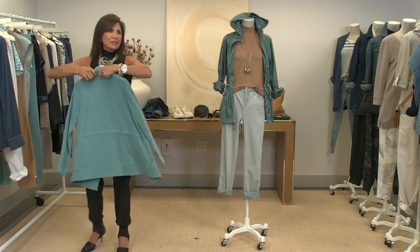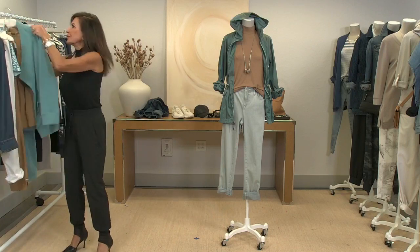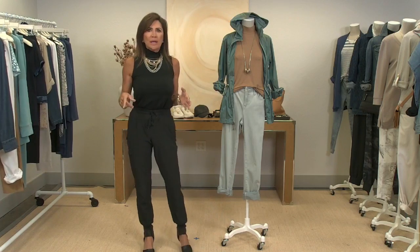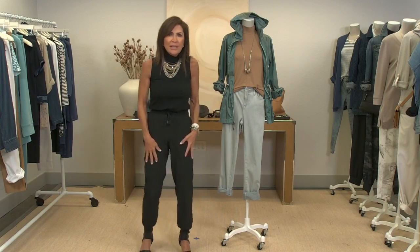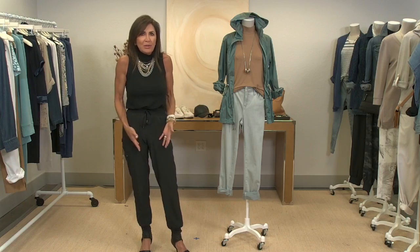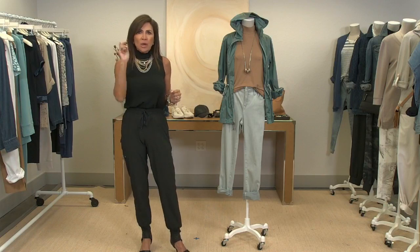Linda asks: can you wear the Zenergy cargo pants with a dressy top? Absolutely! I'd take any dressy top — even a no-iron white shirt tied up, or any of our silky tops from last week in blue, yellow, or rust, tucked in and tied up with a heel. You can really dress this pant up. It's great on vacation — it doesn't wrinkle, rolls up into a little tube. Great question, Linda!